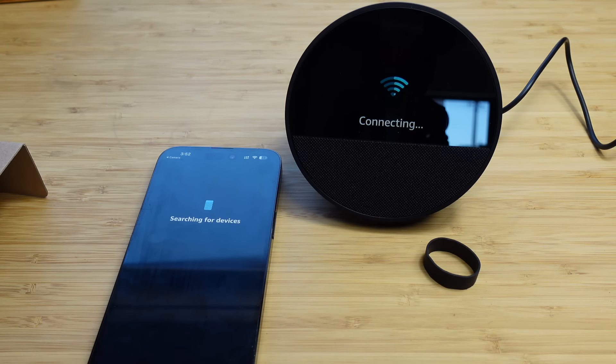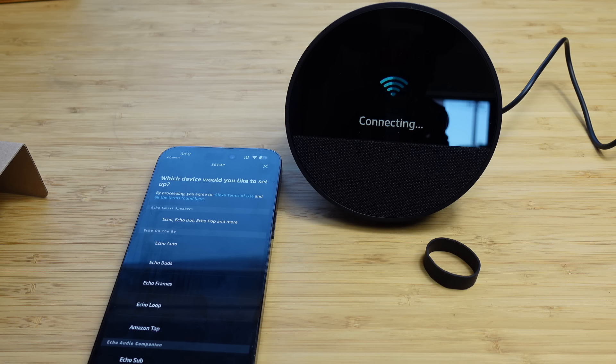One thing that's really cool is when you buy one from Amazon, you can typically link your Amazon account and previous Alexa devices to it. So when you purchase it, you don't have to go through the complete setup process all over again. The device says it's going to make a few updates and asks you to continue setup in the Alexa app.